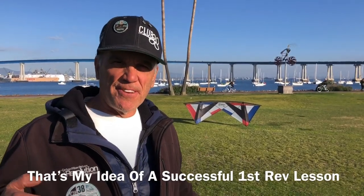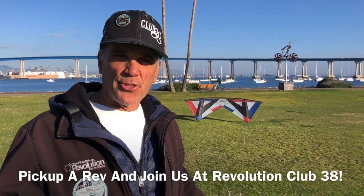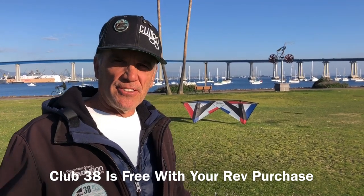That is my favorite way to start flying with a rev. Pick up a rev, join us at Club 38 — it's free with your rev purchase — and let's take your skills to the next level. We'll see you on the field.